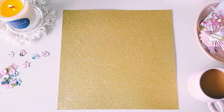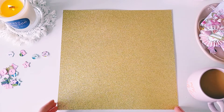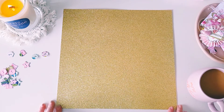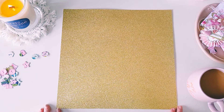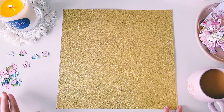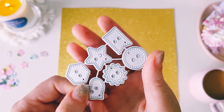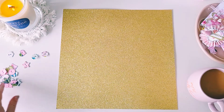Hey guys, Alicia from Love Letter Generation, hope you're all doing well. Today I received a request on how I die cut my glitter cardstock, so I thought I would do a simple and quick tutorial on how I die cut some pretty gold glitter cardstock that I recently hauled from Spotlight, using this cute little button die that I recently received from AliExpress.